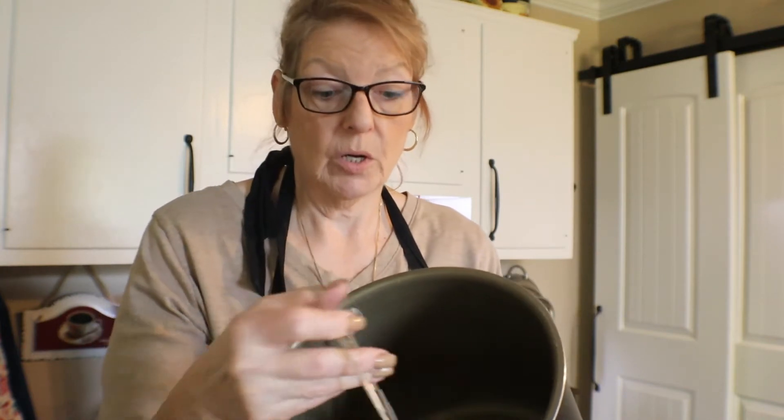I just wanted to come back on here real quick to remind you: you always need your rack at the bottom whenever you're pressure canning or water bath canning. And if you don't have a rack, make sure you have a nice thick towel on the bottom, because you don't want your jars on the bottom where the heat element is or it could break your glass. Don't forget your rack.